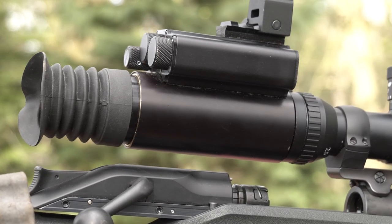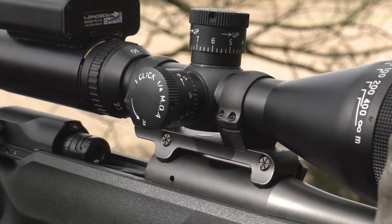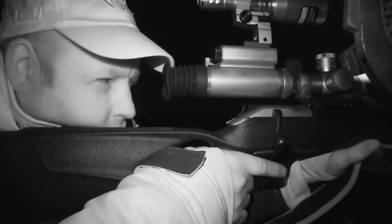On top of that, I've got a longbow scope by Starlight Night Vision. It is pretty high end as night vision goes, but it does the job.